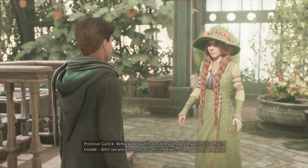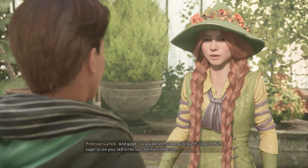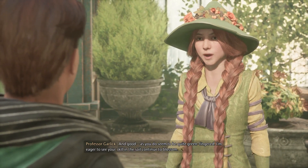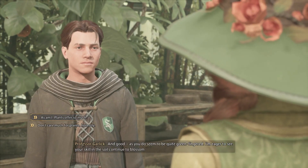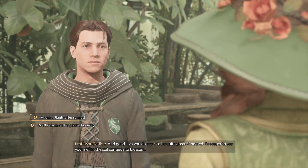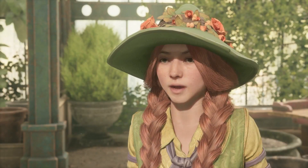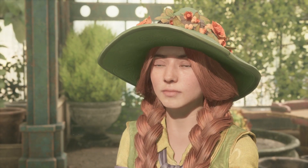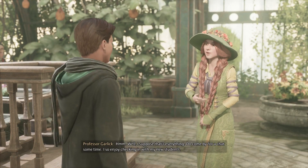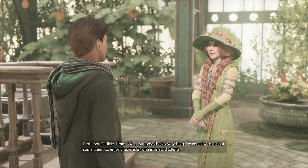Don't see any bite marks or missing digits — and good, as you do seem to be quite green-fingered. I'm eager to see your skill in the soil continue to blossom. Magical plants have so much to offer. I'm eager to learn more. I'm glad — herbology is a bounteous subject. Tend to your garden and it will tend to you. Well, I suppose that's everything. Do come by for a chat sometime — I so enjoy checking in with my new students.